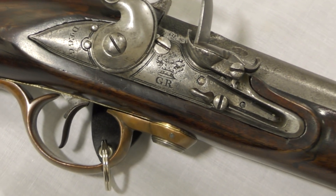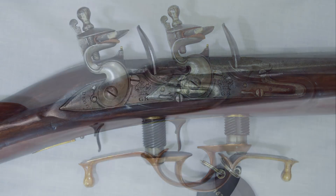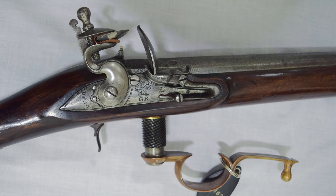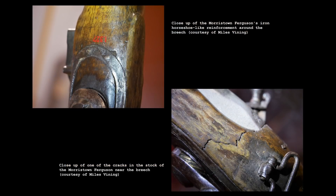While the rifle was light, accurate and reliable, it did have several weaknesses. The first stemmed from its construction. The rifle's slender, lightweight stocks proved to be somewhat fragile and were prone to cracking at the lock mortise, where the wood was thinnest. In photos of two surviving rifles believed to have been used by Ferguson's experimental corps, we can see a number of cracks and breaks in their stocks. The rifle held by the Morristown National Historical Park has an iron horseshoe-shaped repair beneath its lock which surrounds the breech screw, though it's unclear exactly when this reinforcement was added. While not as robust as a standard issue Brown Bess, it's important to remember that the first batch of Ferguson rifles were still prototypes, and the design could have been improved upon to strengthen the stock.